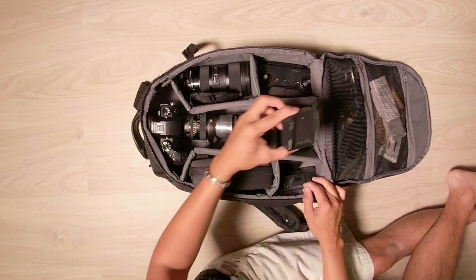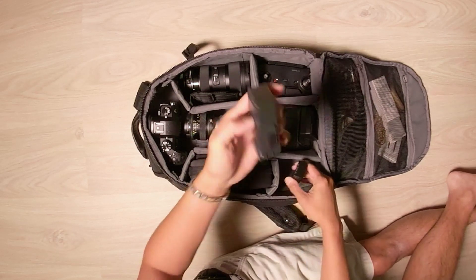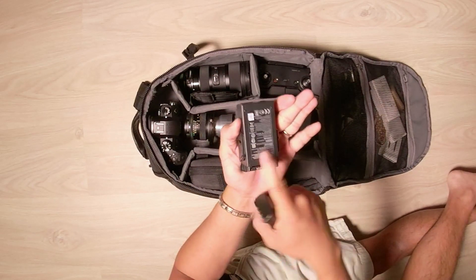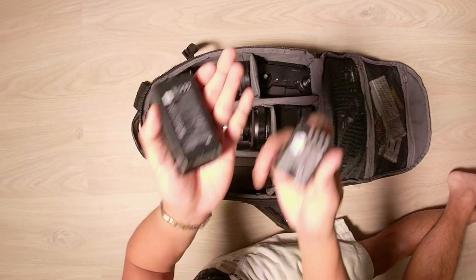I've got the Panasonic GH5S charger, and a spare battery for my Mavic Air and a spare battery for my Panasonic GH5S right there.